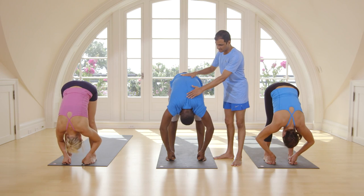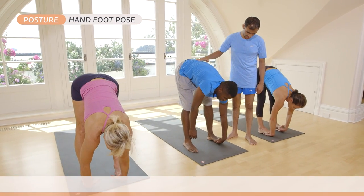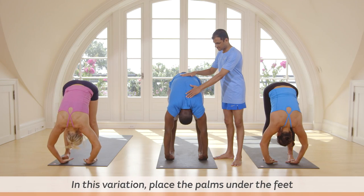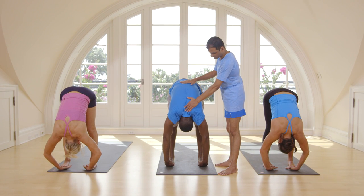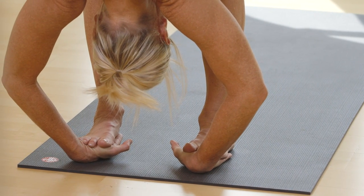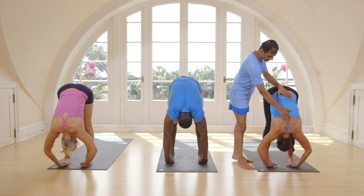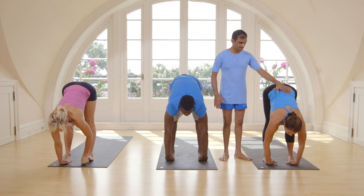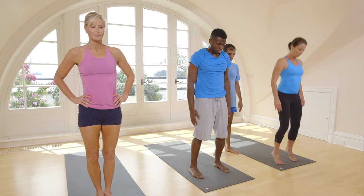Inhale, head up. Take your hands under your feet. Head up. Inhale. Exhale, take your head inside. Breathe five times here. One, two, three, four, five. Inhale, head up. Exhale. Inhale, come up. Stand straight. Exhale, close your feet.